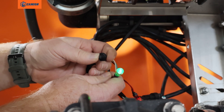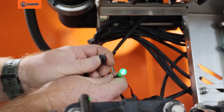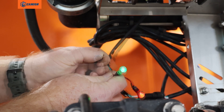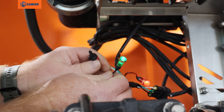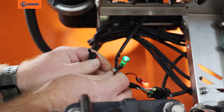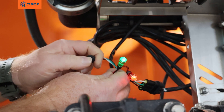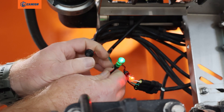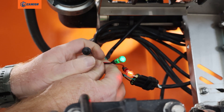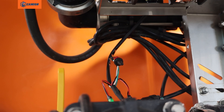If your controller is reading a flow while you're hitting the switch, that will tell you that your flow meter is not working correctly — we suggest replacing the flow meter. If you still do not have any numbers reading on your controller while hitting the switch, we suggest a new harness from the box to the flow meter. That is how you check your flow meter to verify that it is working or not working.